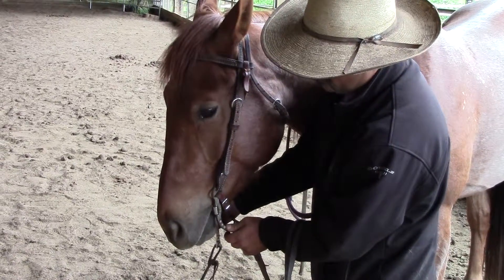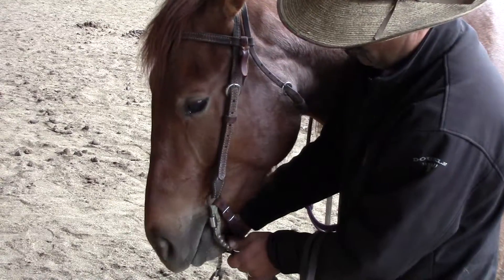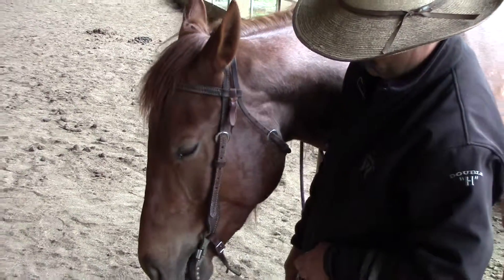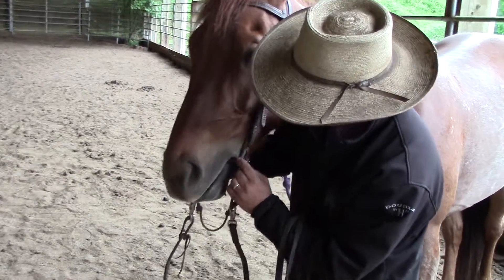I get a little bit of action before that comes tight, and it'll be about right for what we're going to be doing riding Master Shifu. The place where you're looking for contact is right here in the corner of your horse's mouth.